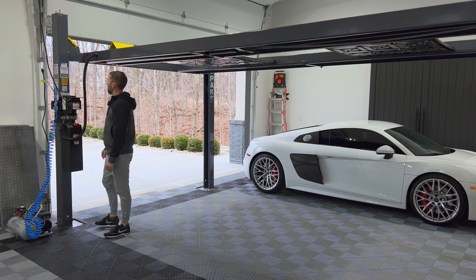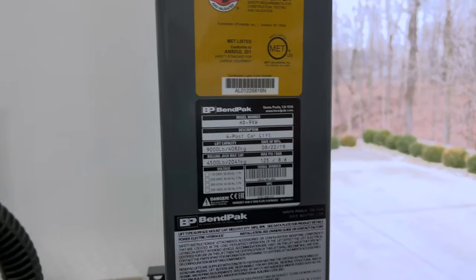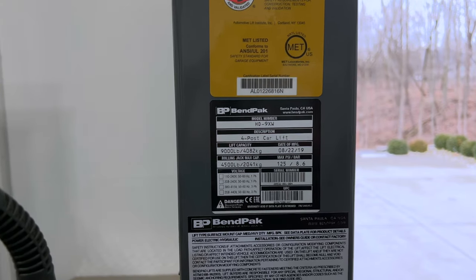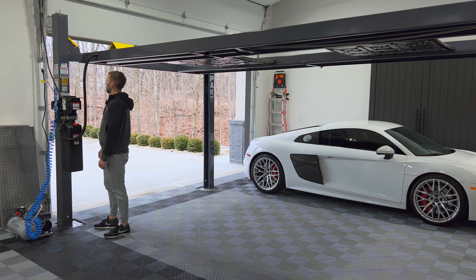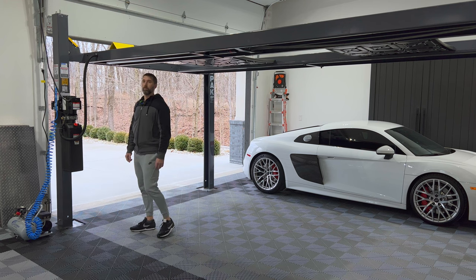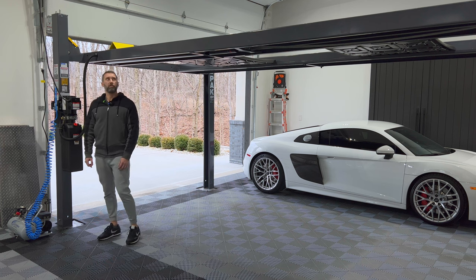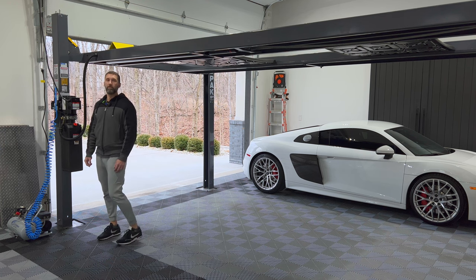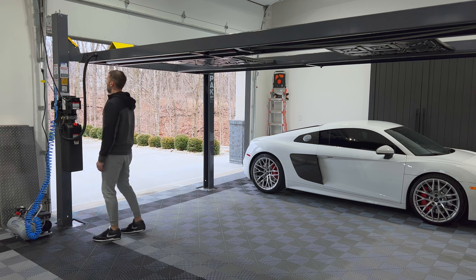This is a BendPak 4-Post lift, model HD-9XW. It's actually the higher version of their lift, so I can walk all the way under this thing. I'm six foot one. Just for reference, my garage ceiling is about 12 and a half feet, so it is nice to have the extra room for the high lift.